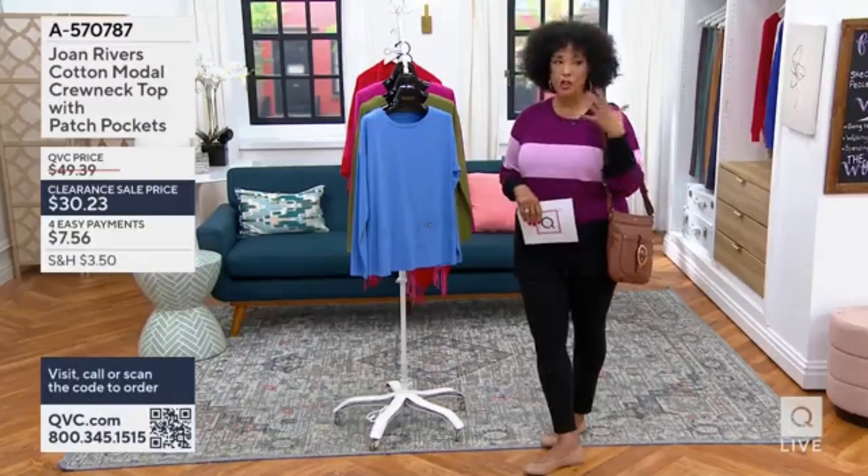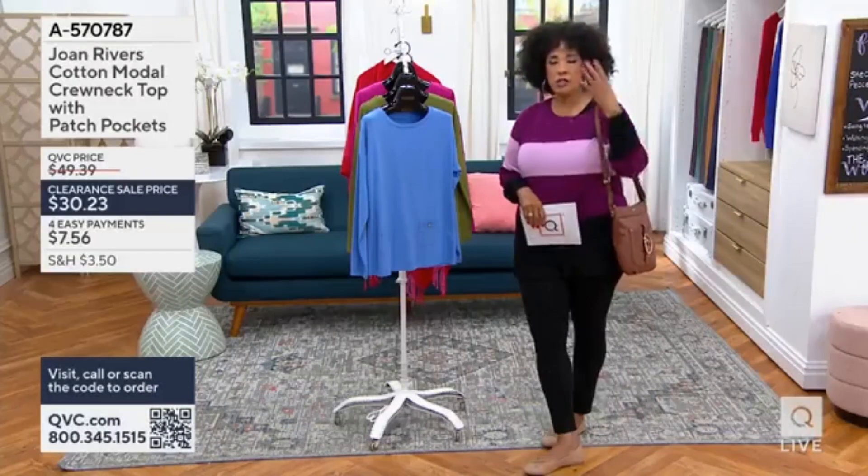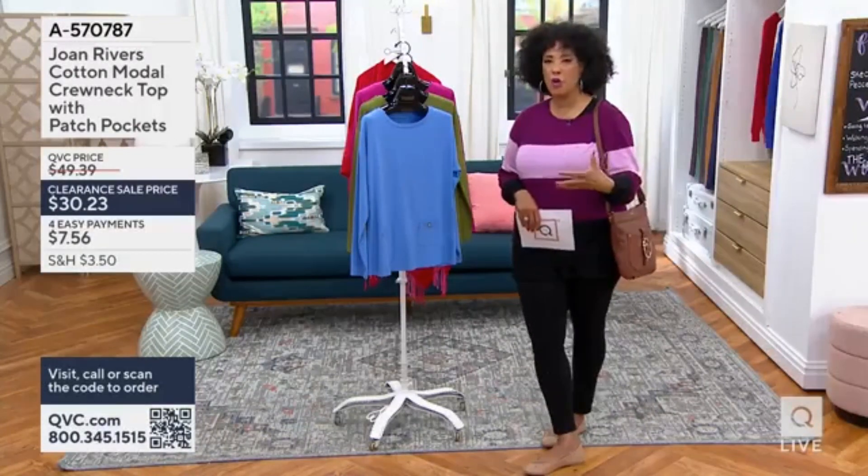There are certain staples in our wardrobe — like a good t-shirt, a good tank top, a good button down. Just classic, simple, not a lot of bells and whistles, just those good things that work.